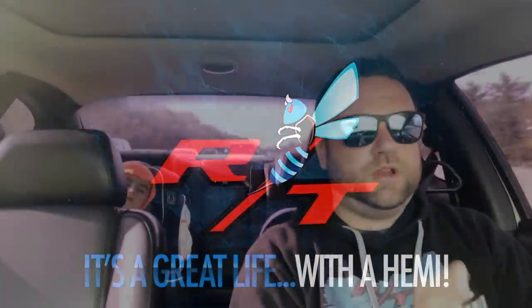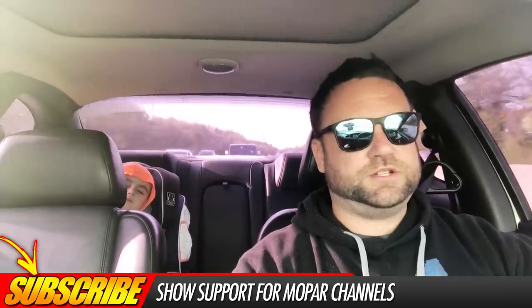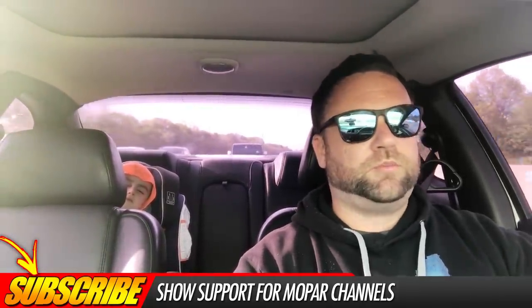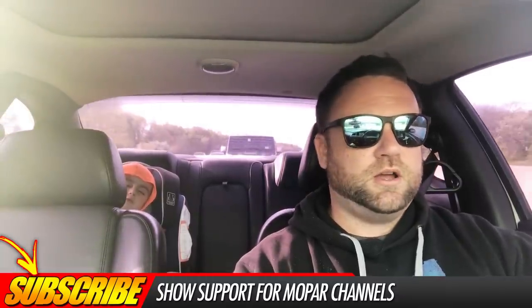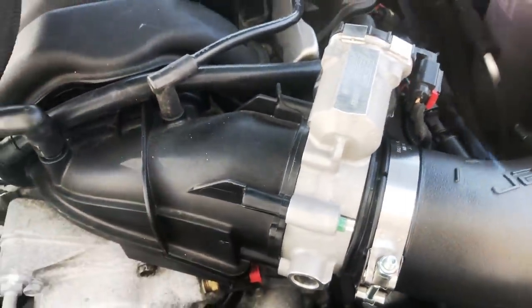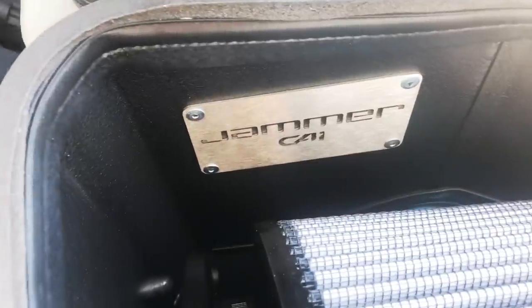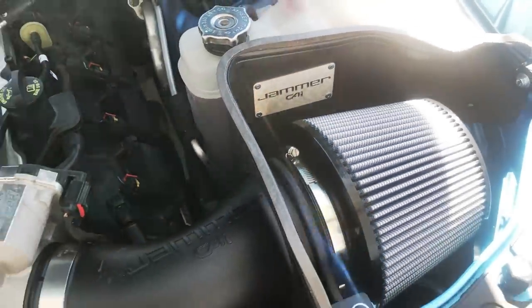What is going on guys — we are going to be talking about headers, because I get a lot of questions about it and I try to answer as many as I can. Before I get going, I just want to say that in order to maximize any new part on your car, you are going to want to update your tune and take advantage of that new piece — especially headers.